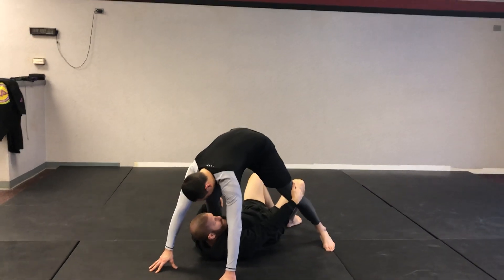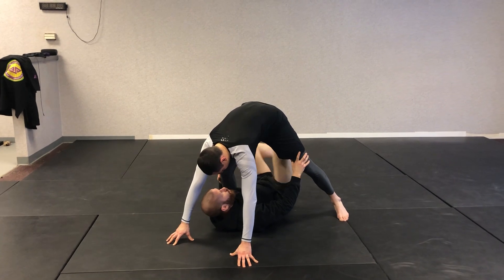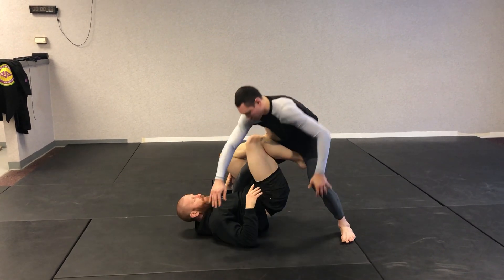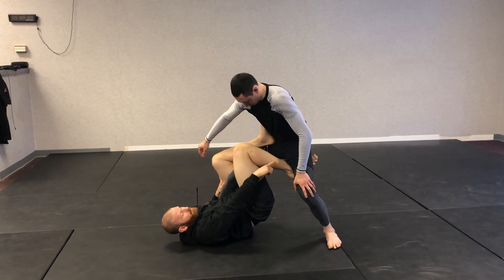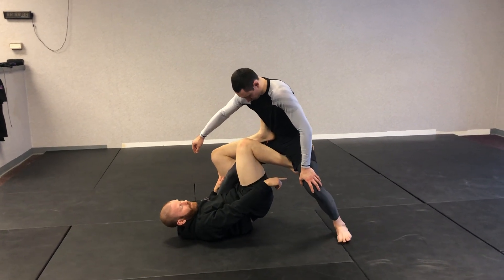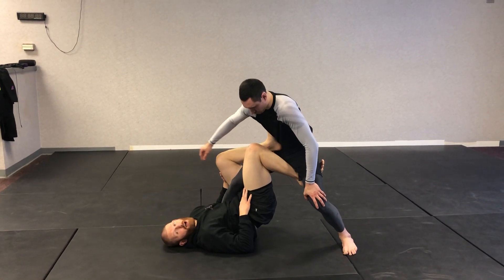I just go for my two knee grips, and I shoot my legs — one in between, one to the outside. I cut my angle just a little bit, and my one heel is coming up to the hip. My other shoelaces on my right leg are going to the hamstring, and I'm trying to cover my ankle with my opposite leg.